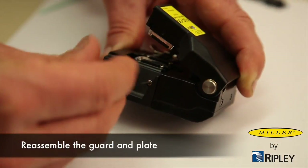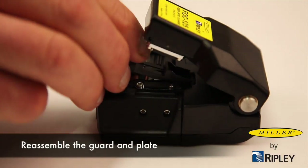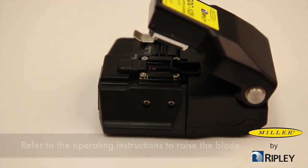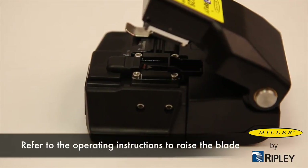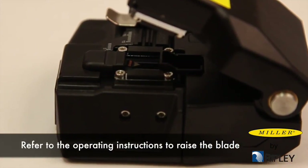After the blade has been indexed through all 16 rotational positions, it will be necessary to raise the blade to adjust for blade wear. Refer to the written operating instructions to raise the blade and extend the blade life to its 48,000 cycle capacity.